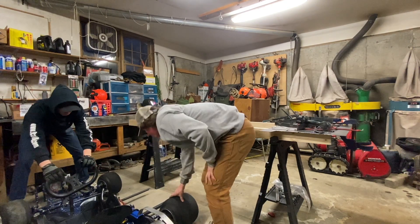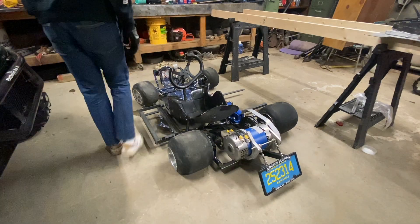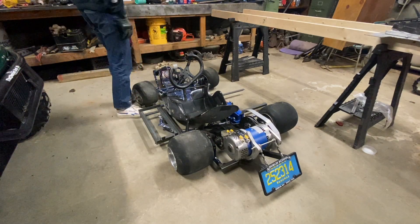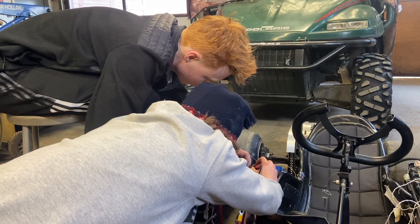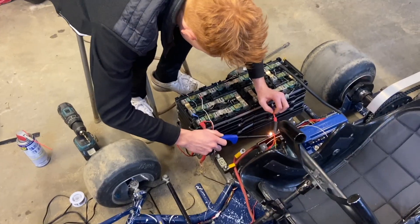Oh good heavens — I do not want to have to lift that with batteries on it. That looks sick!